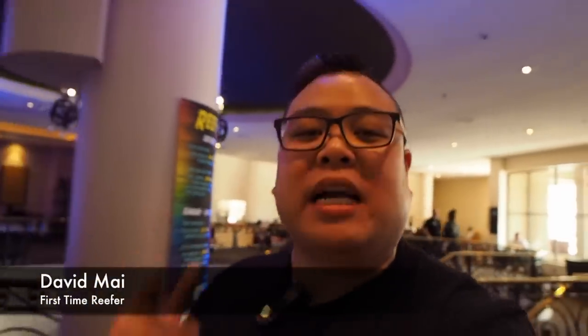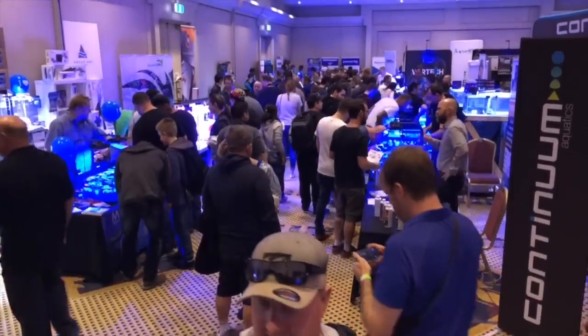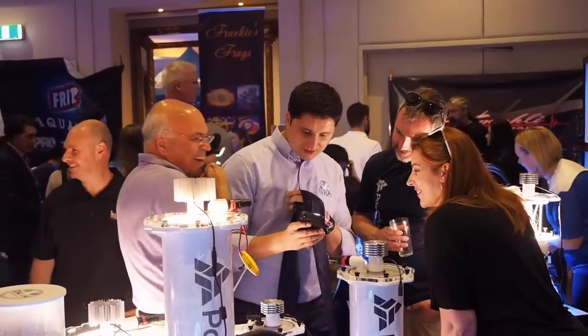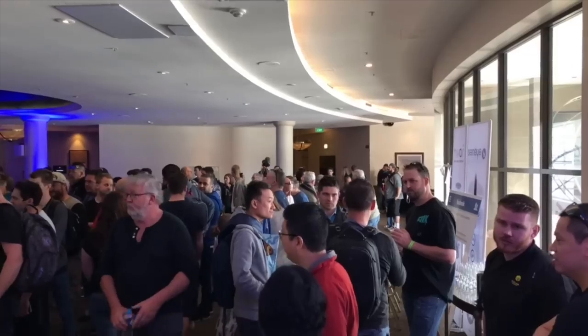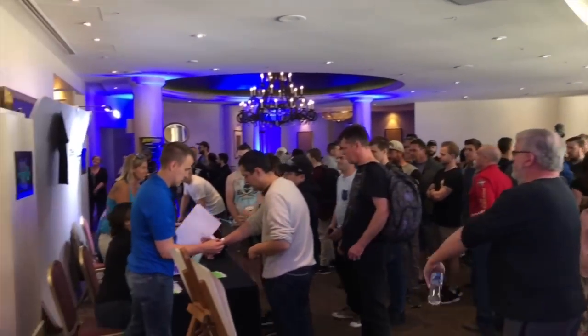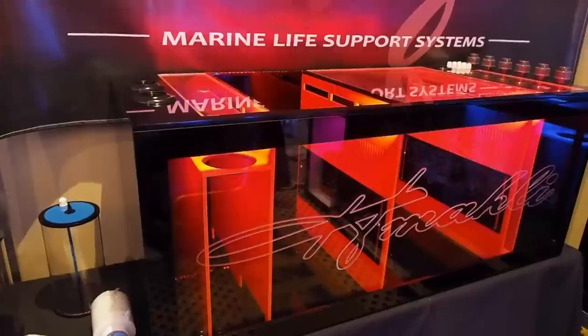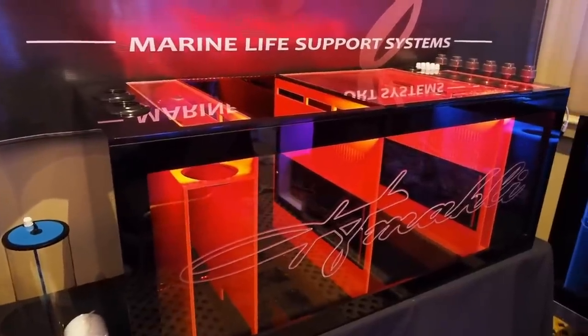G'day everyone, my name is David Meyer. Welcome back to First Time Reefer TV and today we're at Reefstock Sydney 2018, the first ever international Reefstock to be outside of Denver, Colorado. As you can see, the turnout has been absolutely incredible. A bunch of magnificent vendors here, some incredible corals and some really interesting products. The first one I've seen here today is one of my all-time favorite products that I run on my tank myself.